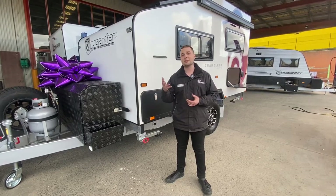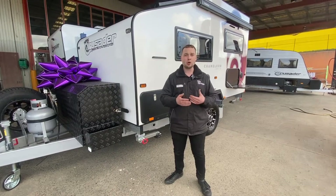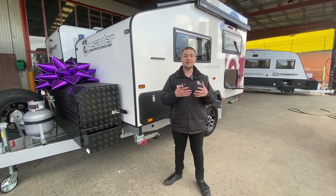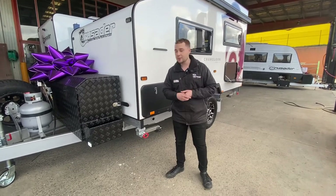Keeping in mind as well, we offer things like slide out toolbox arrangements where you can have just a Weber Q. But if people want to have that hot and cold water option, or you're cooking fish outside of the van, it's something we offer on all of our models. So I'm going to show you how to pull this out.